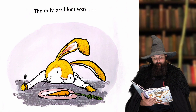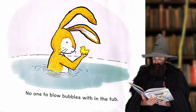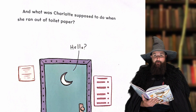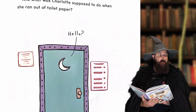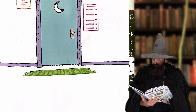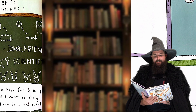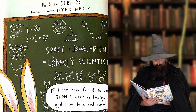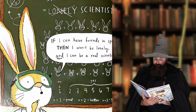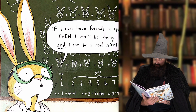The only problem was there was no one to talk to at mealtime, no one to blow bubbles with in the tub. And what was Charlotte supposed to do when she ran out of toilet paper? Space was lonely. Back to step two — form a new hypothesis: If I can have friends in space, then I won't be lonely, and I can be a real scientist.